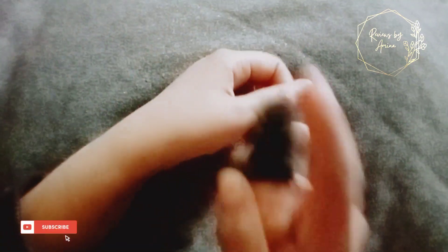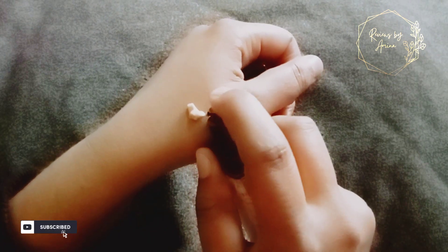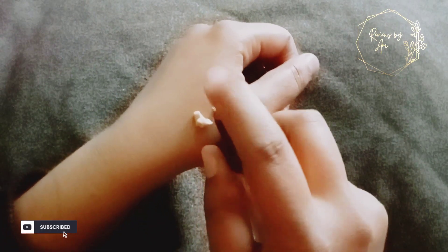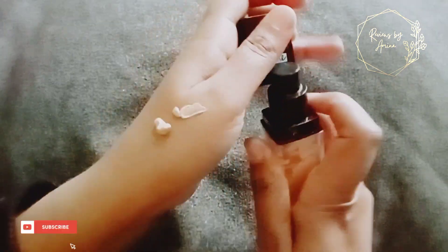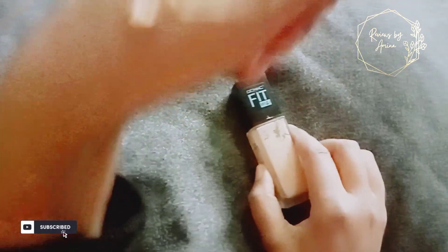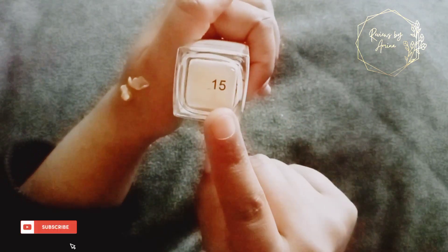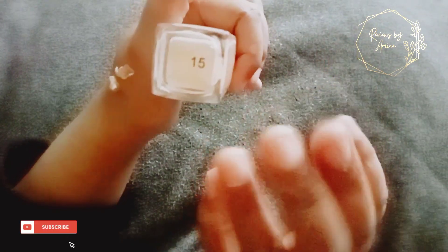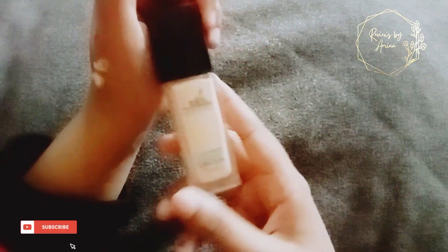Let's check the consistency. I will use it on my hands. I have a natural color — shade 15. This is my natural color. If you feel that your tone is higher or darker, you can pick a shade according to your skin. I bought it online.